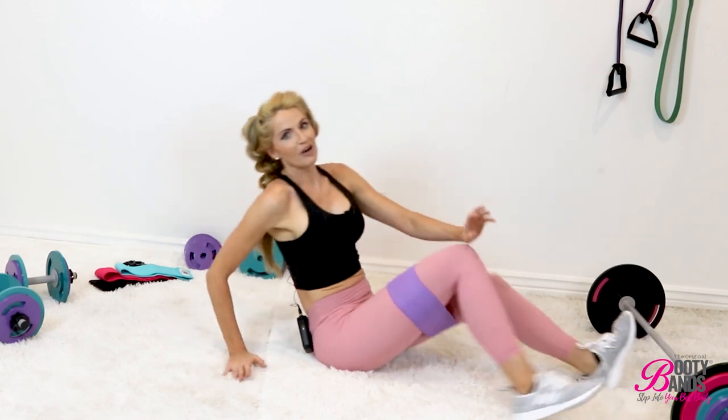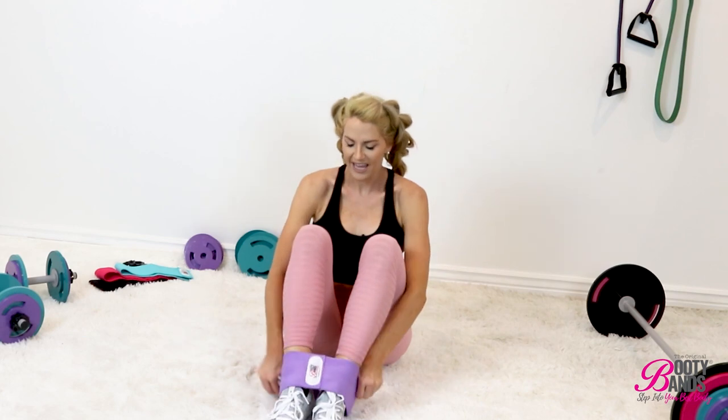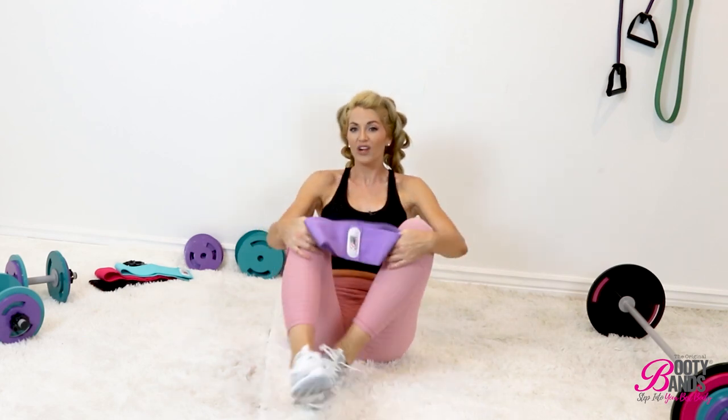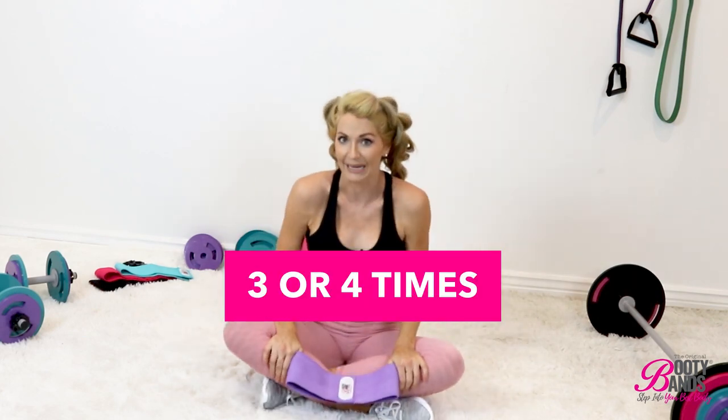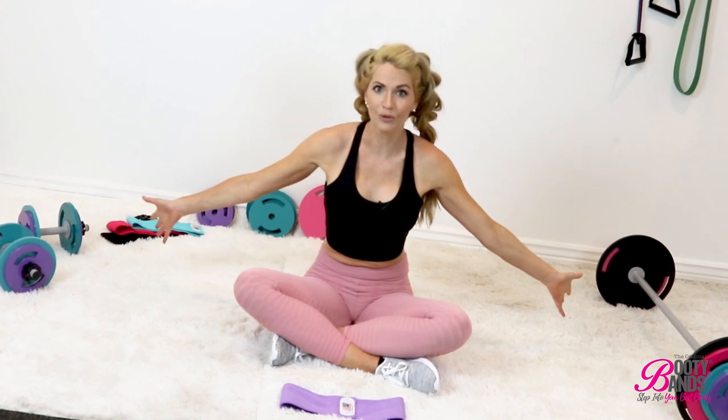Rest, stretch it out, and send some blood and oxygen into that area. You want to repeat this a total of about three or four times. If you want to do the full workout, check out the booty bands fitness app — click the link below where you can grab all of your equipment and all of the tools to help you get that dream body you've been looking for. Click the link below and I'll see you in the community!